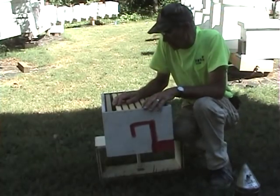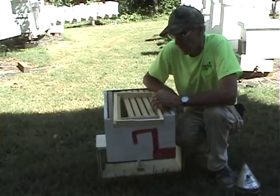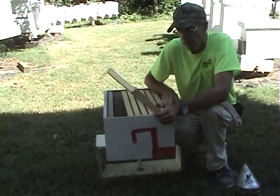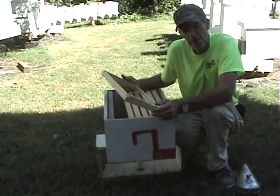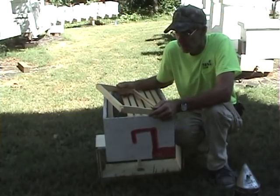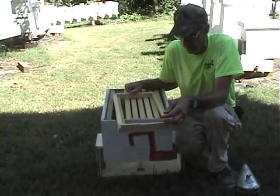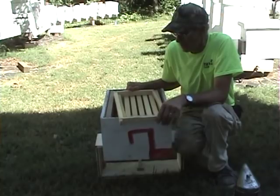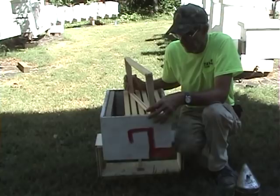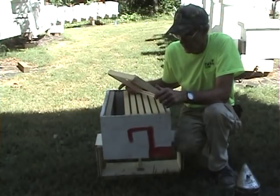On top of that, the bees like the starter strip better and it's cheaper. I only cut a three-quarter inch strip of wax to put in here, and I think I can get 10 starter strips out of a sheet of wax — and I make my own wax with a wax mill. So at $1.20 for a sheet of wax, divide that by 10, you've got almost nothing in it.